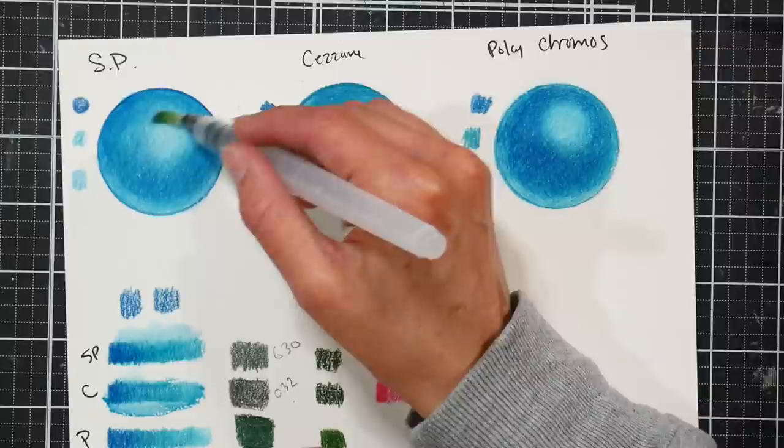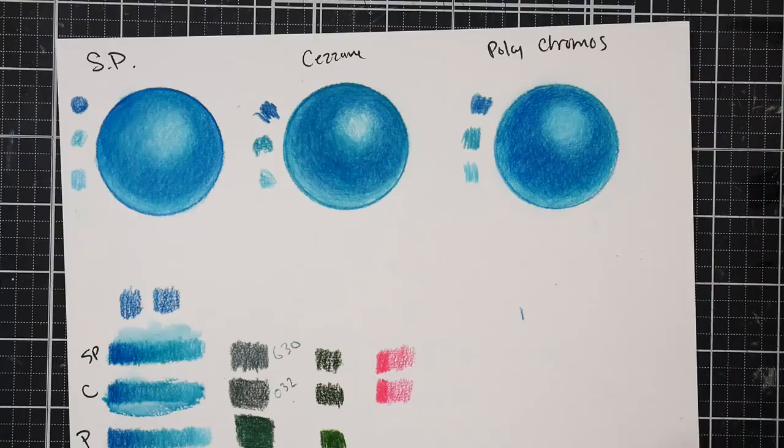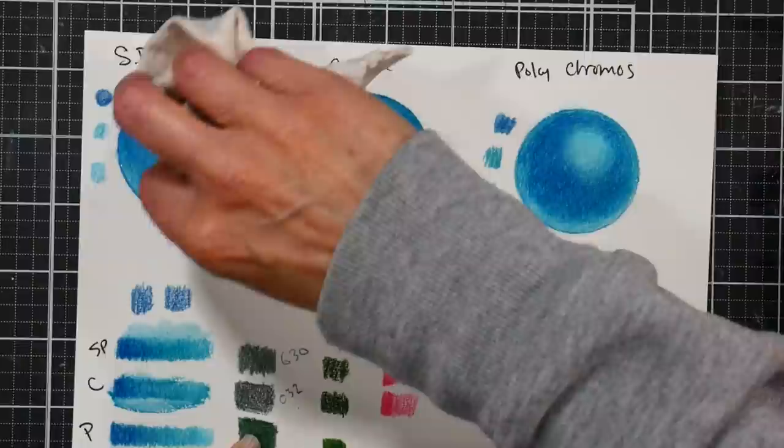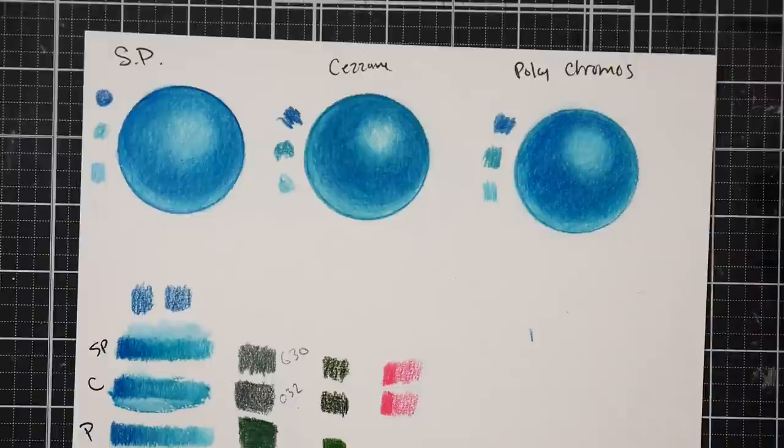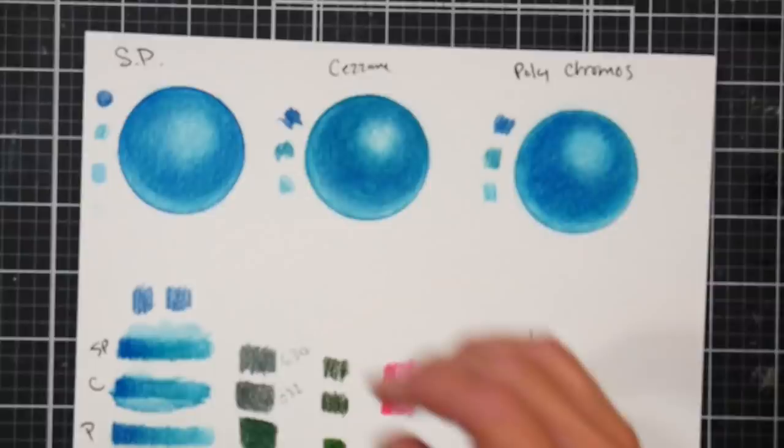I had a hunch they might be the same, but I was really curious. Since there were viewer requests for it I knew it would make an interesting video. I find them very comparable, so my verdict is: I wouldn't say they're just like Polychromos, but I would say they're a decent pencil. I would say they're a little bit on the firm side.